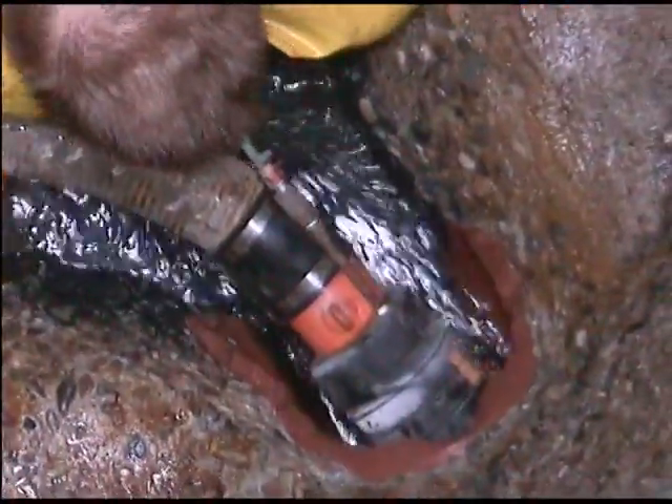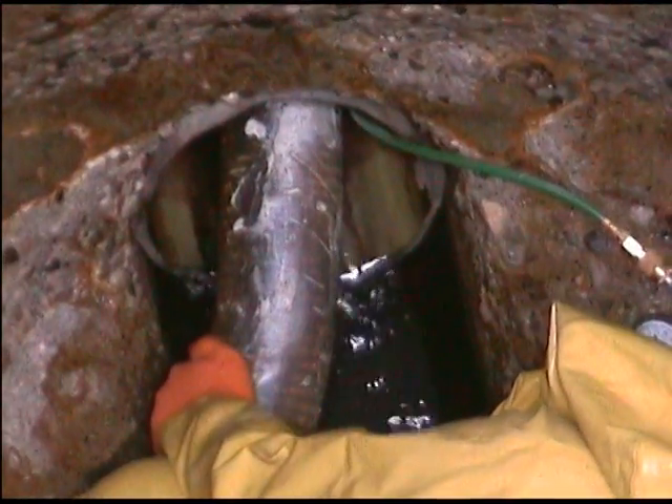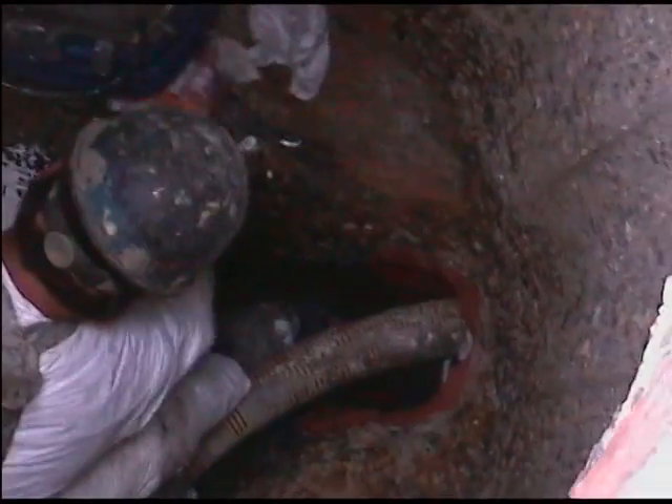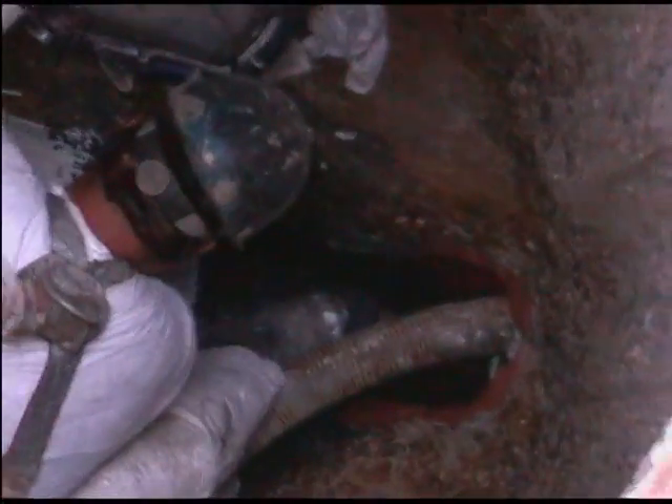Once the manhole surface had been properly prepared, flow-through plugs were then inserted to halt the flow of sewage so the invert and channels could be prepared and coated. It's important for specs to call for lining the inverts to ensure 100% reduction in INI.